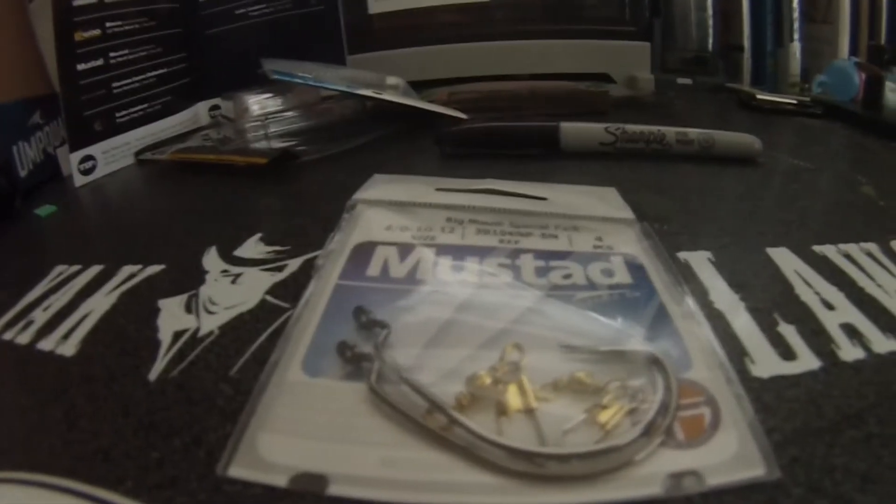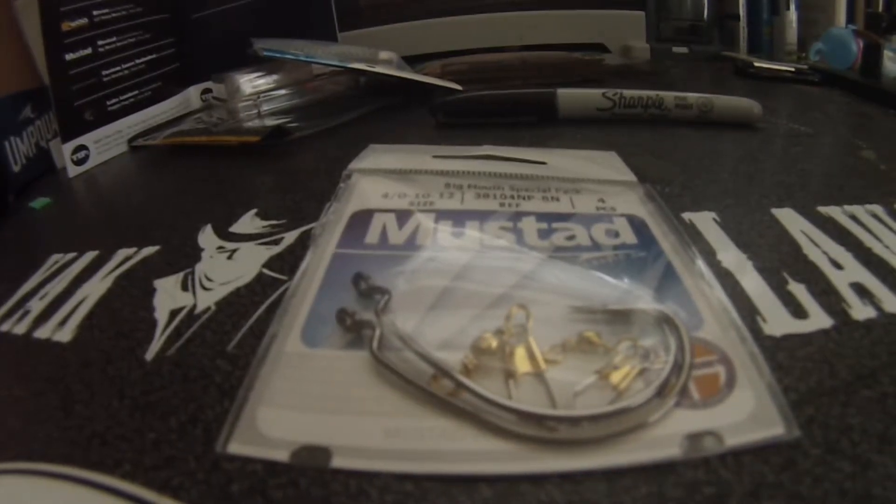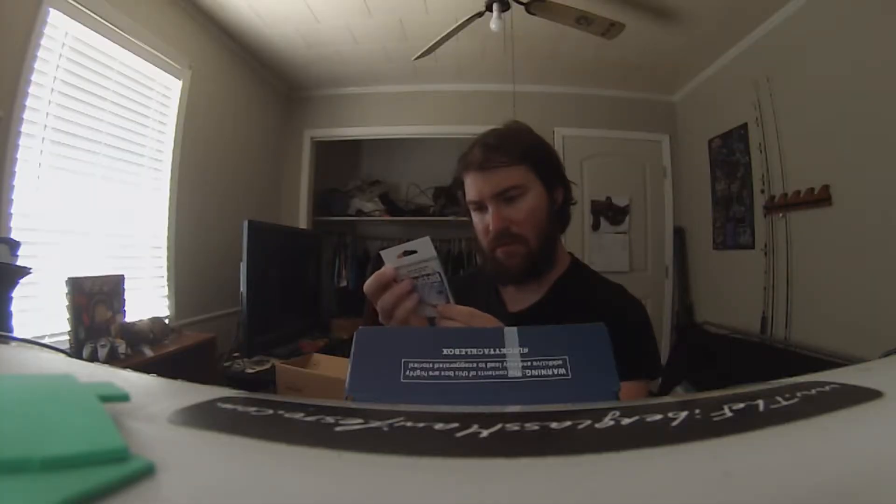This is kind of cool — the Lunker Hunt Hatch Spin. It is a one-ounce weighted lure, and with the shad busting like they have been in one of my favorite spots, this might be a pretty cool little lure to use. I'll be throwing it.